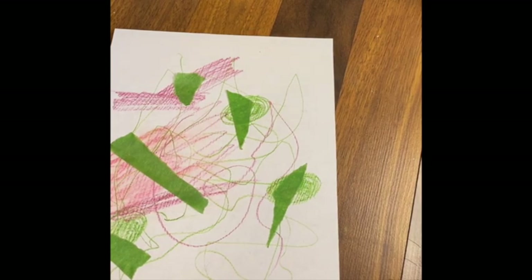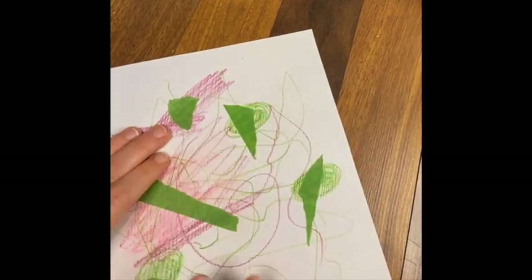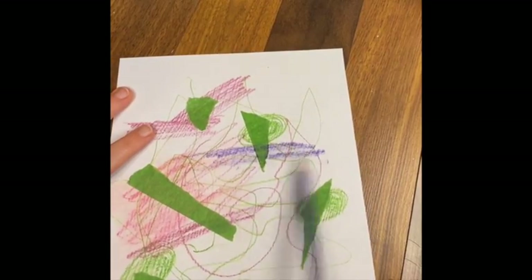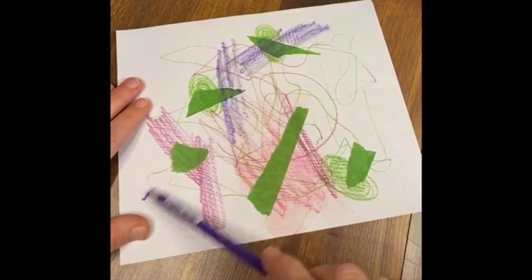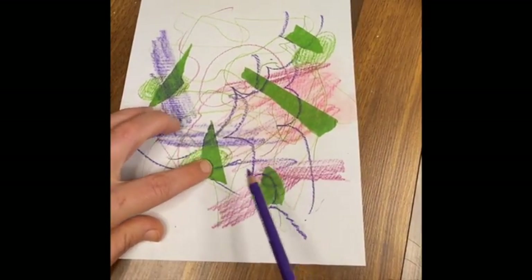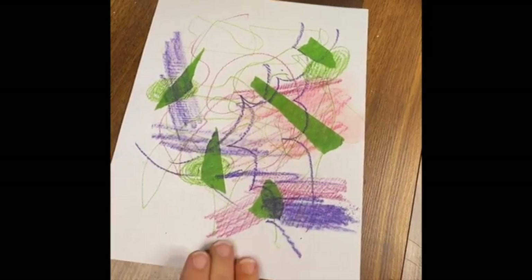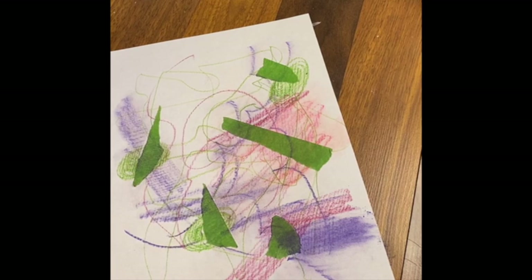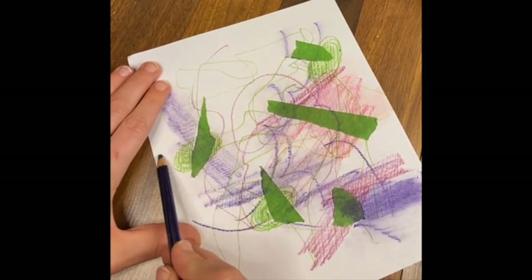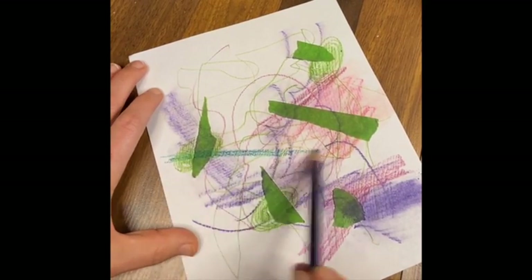You can do this in different layers - gently pressing down to make sure all the edges are down on your paper. Then start making more marks on top. See how my pencil caught there? That piece wasn't down all the way. You can just keep layering it, and you never quite know what's going to happen. Wherever the tape is, it's going to protect what is underneath - you won't get another mark on top of it. So whatever pattern or color is under the tape is going to be protected.